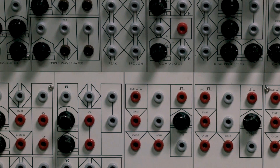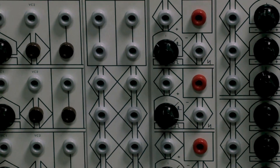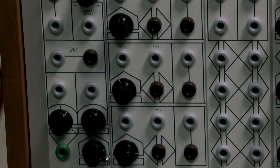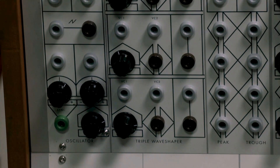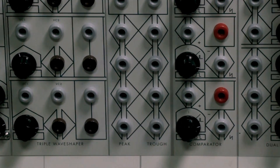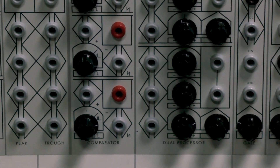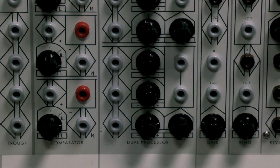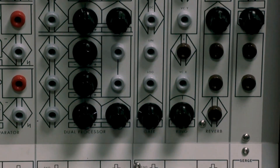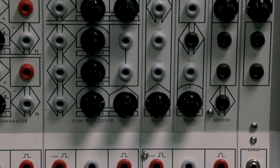If we zoom in even closer, you'll notice that the panel graphics almost look like hieroglyphics — they're a little harder to understand than a general modular system. This was intentional on Serge's part: to name things based on their electronic functions rather than musically what is possible with them. The reason is he didn't want to presuppose what a musician might want to do with a system like this. There are some recognizable things like reverb, ring modulator, gates, and comparators.